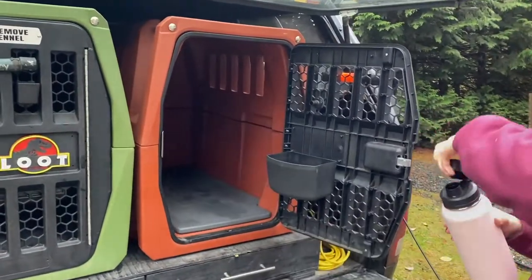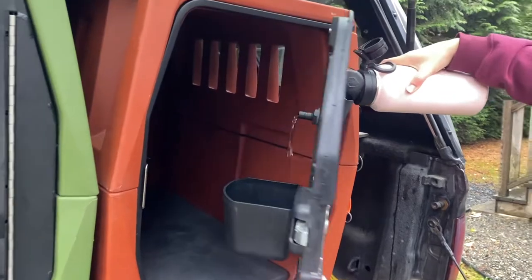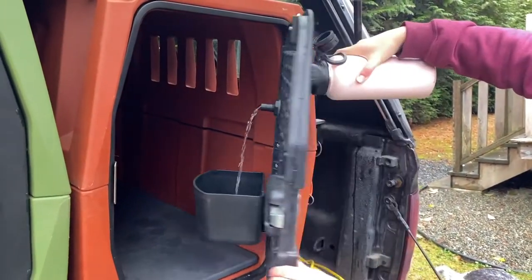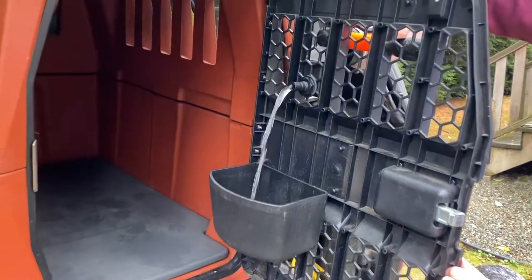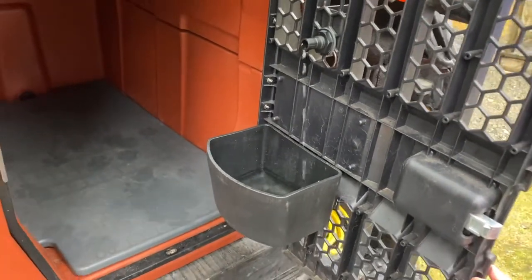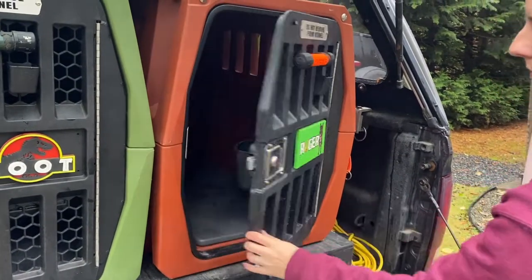Now, test it out with the water. So I'm going to pour it in here. And there you go — that's the Gunner bowl.